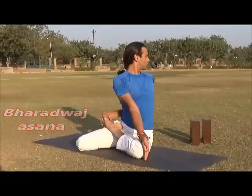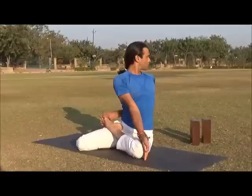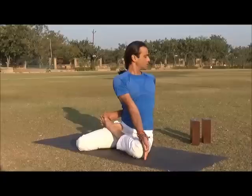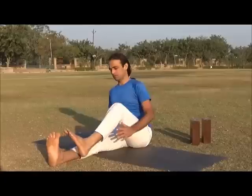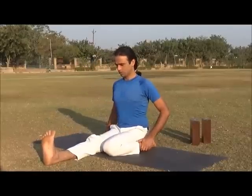Stay for five to ten breaths here. Come out of the posture and repeat on the other side. Again start from Dandasana, and this time fold your left leg.